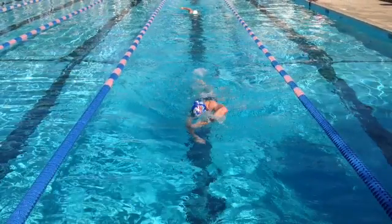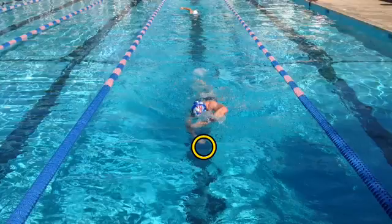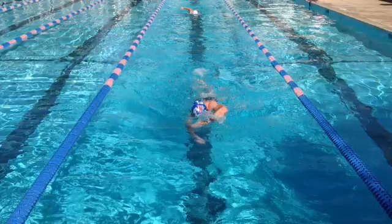You can see a couple things here. One is your lead arm is already pulled back too soon, and your entering arm is going across your body at an angle. So you've got an early pull and a crossover, which ultimately makes you kind of snake through the water as opposed to moving directly forward.